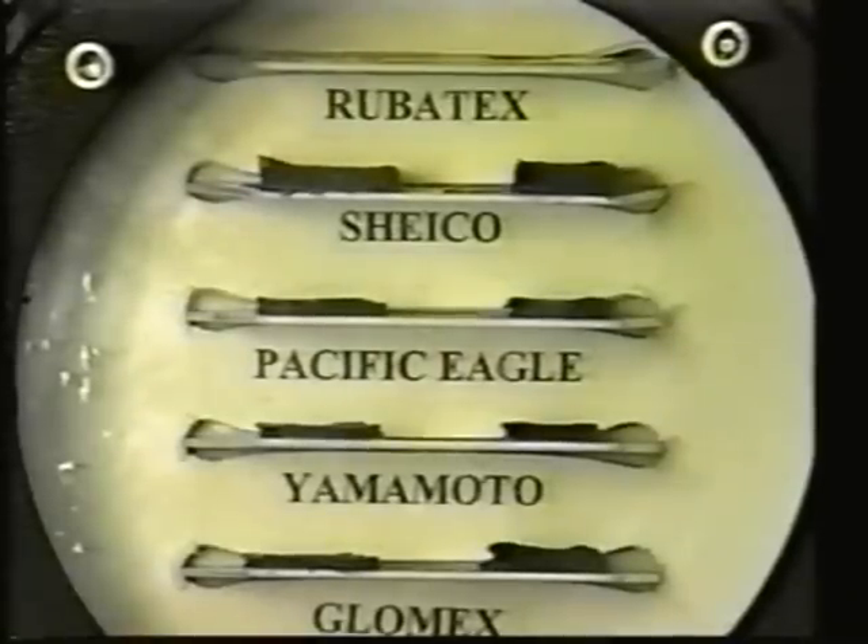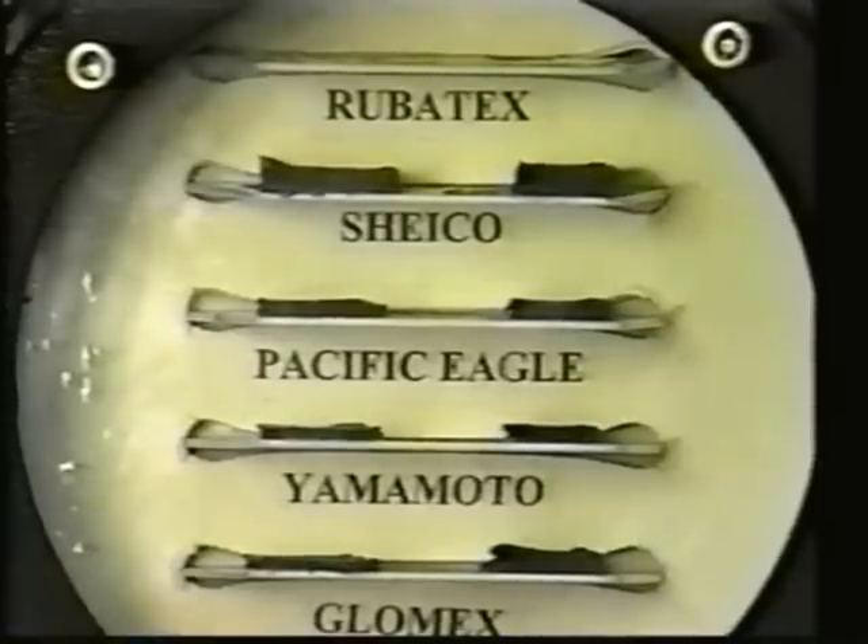We're now at 100 feet. The imported blended material has lost the majority of its thickness. The five millimeter samples are less than three millimeters, and the three millimeter samples are about one millimeter thick. The Robotex samples still retain the majority of their thickness.